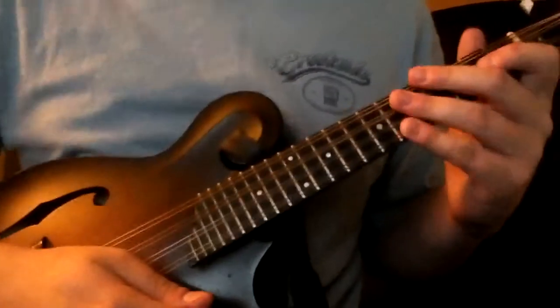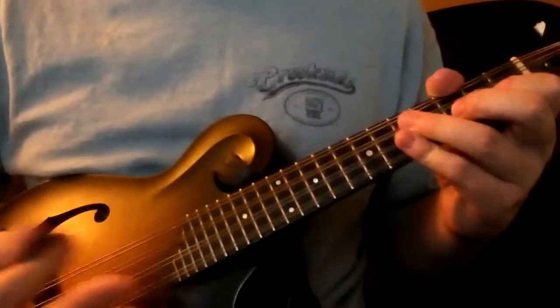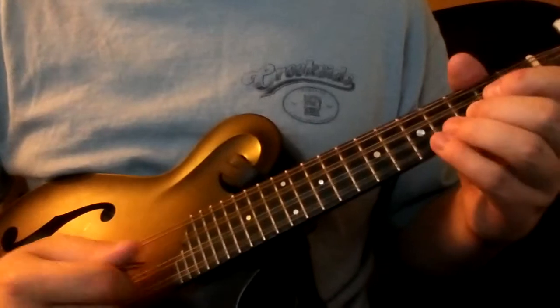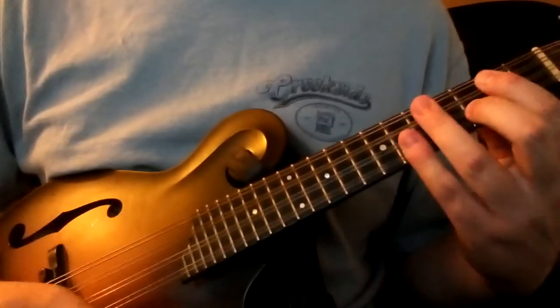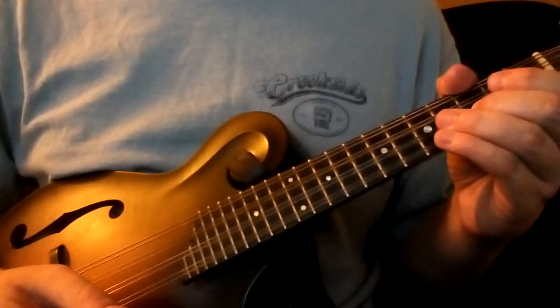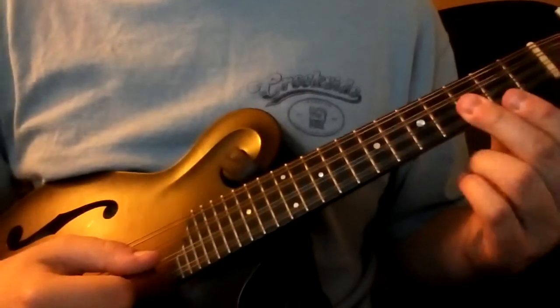In the second part I'll just walk through all the double stops that I think are being used. It's easier to just get them in your head before you try and play it up to speed. So the first double stop is going to be that bar with the C and the G.